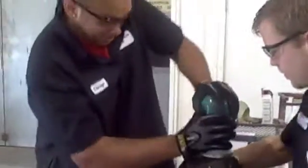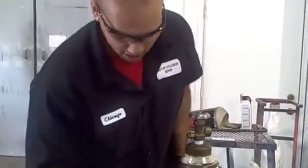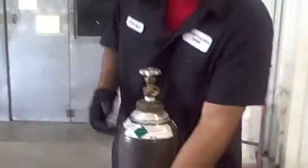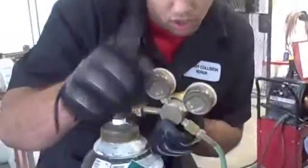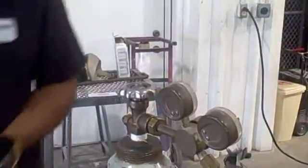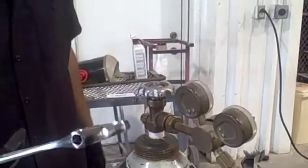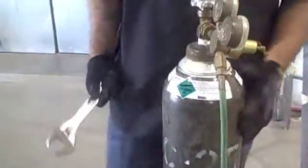We're going to take the cap back off again so we can hook this up. We're going to put this back. Like I said, no Teflon. This is a 300 millimeter wrench. Then you give it a nice tighten — that's pretty tight. Let's say that's good.